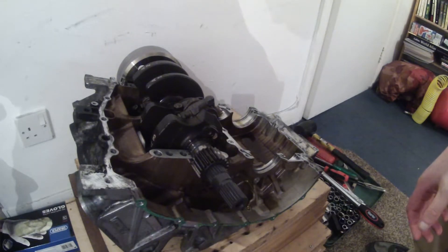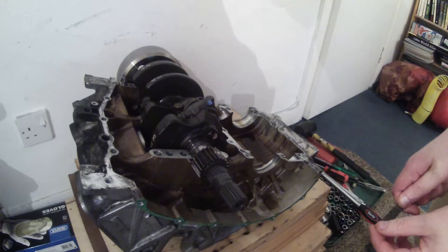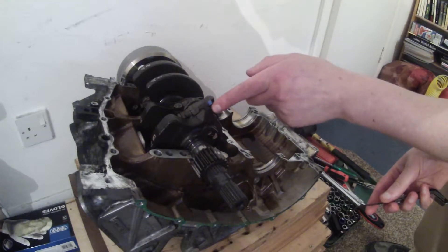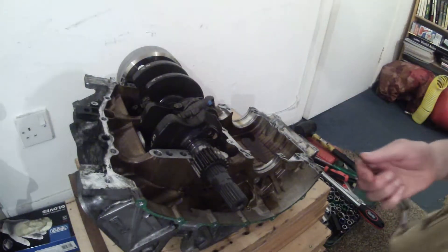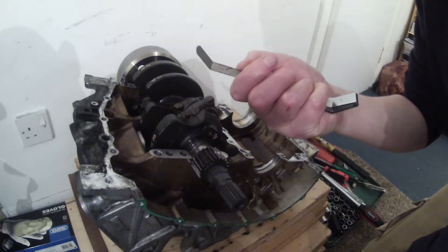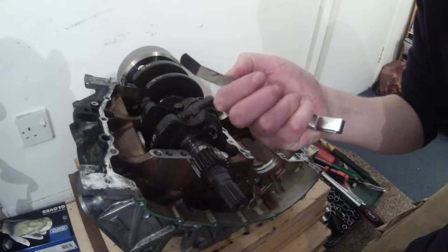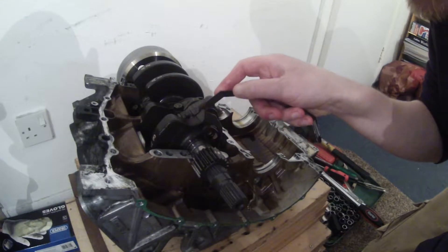So what I'm going to do first of all is check the clearances on the conrods. The Haynes manual says there shouldn't be more than 0.04mm of clearance between each of the conrods. I don't have a feeler blade which is exactly 0.04mm but I have one which is 0.381mm which is near enough. So I'm going to check with those.